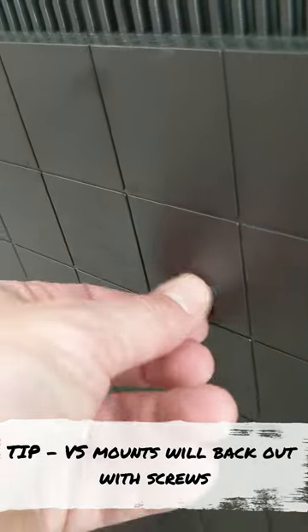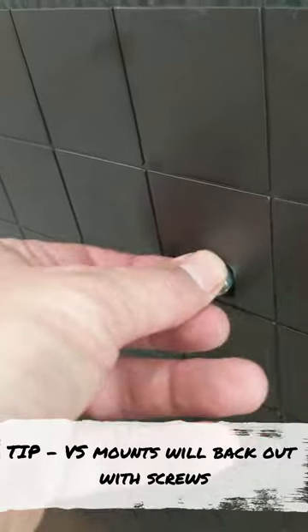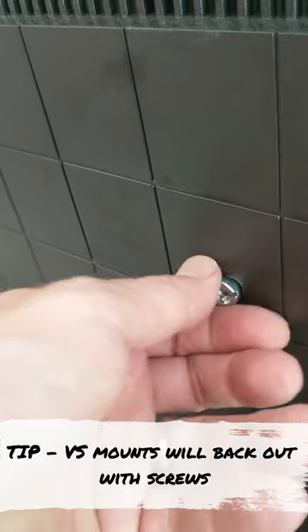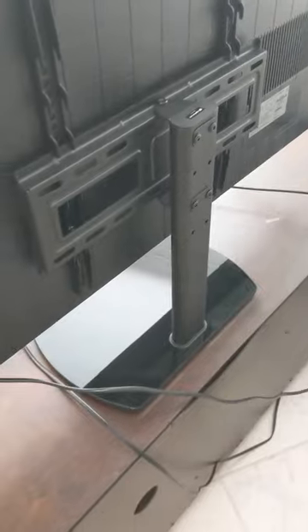Another lesson learned: when I was taking the brackets back out to reposition them, the mounting hardware also backed itself out. I thought I had it in tight, but it did back out as I was removing the screw to reposition the bracket. So we mounted it down lower.